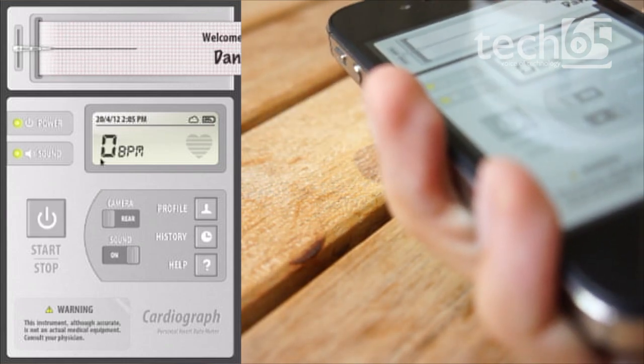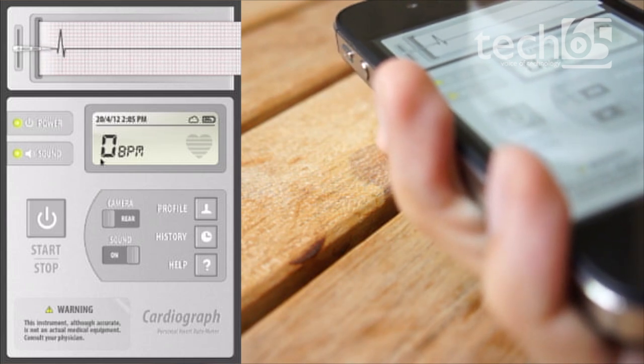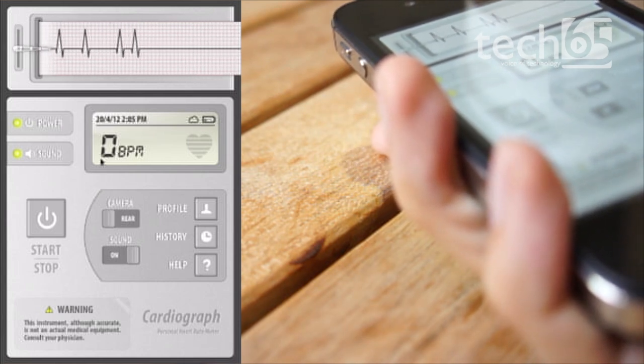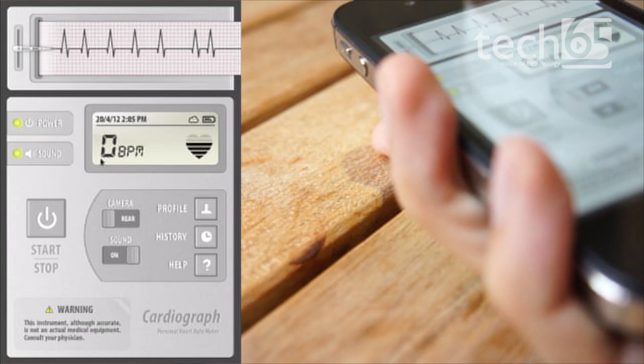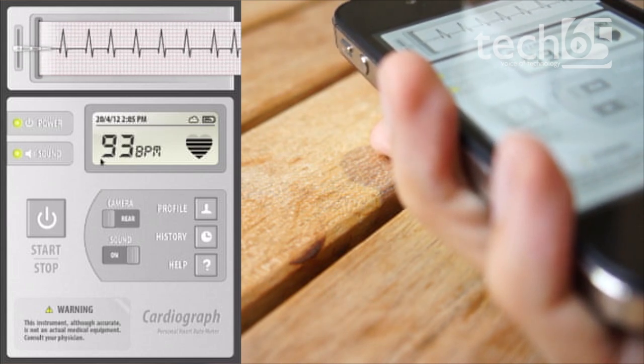And it will attempt to read your heart rate, which apparently looks like I'm dead because it's not meshing. It's got a bit of heart rate — it takes a while to kind of catch up. And there you go, you can see my heart rate is about 93.